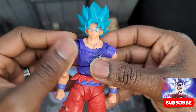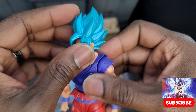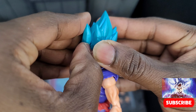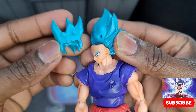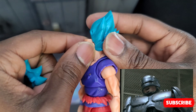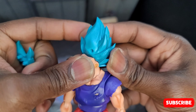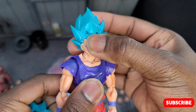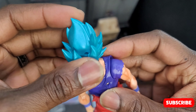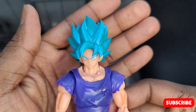One last look at Goku - thanks for watching, give me a sub if you liked it or if it made you laugh, and share it too. By the way, the face plates can be swapped - you pop that off and without the face he looks like RoboCop. Remember when RoboCop took his helmet off and looked like Murphy? Anyway, that's showing you how old I am. Thanks for watching, one last look at Goku.